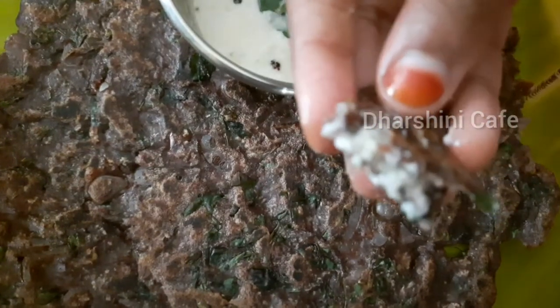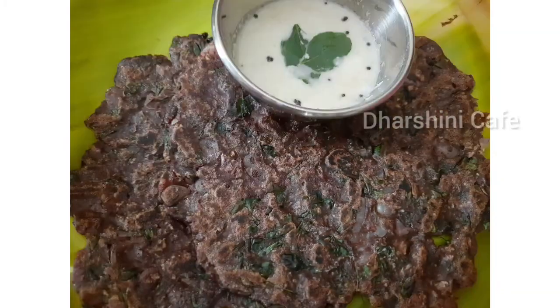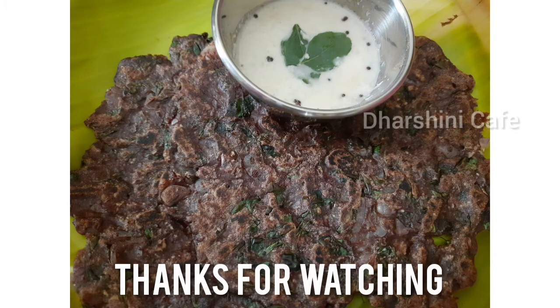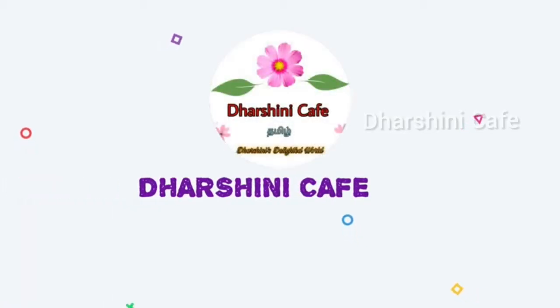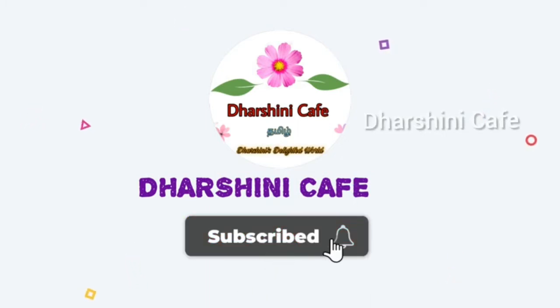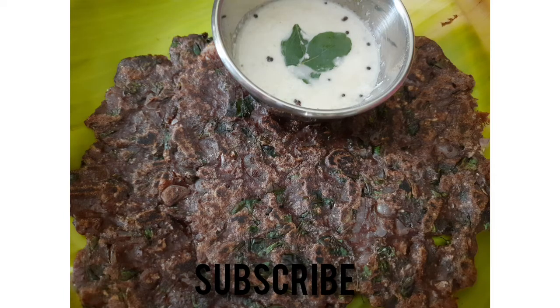If you want to try this recipe, please comment and give a comment. Please like and share this video. Subscribe and click the bell icon. If you want to leave a comment, please comment.